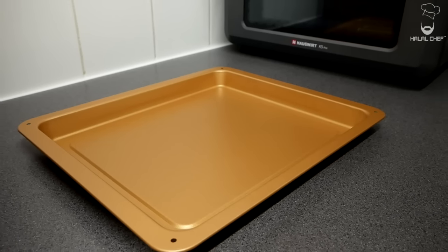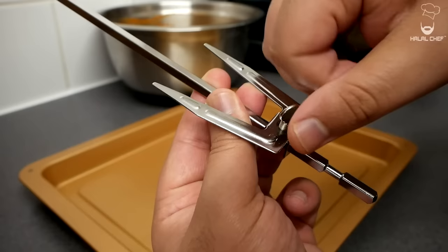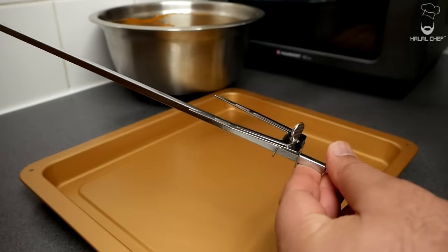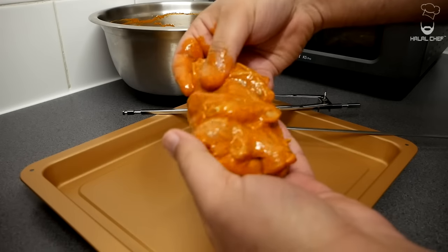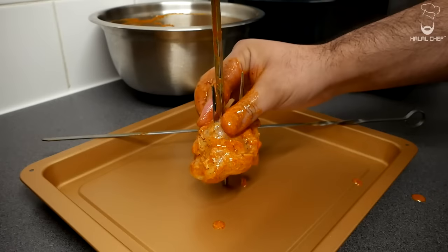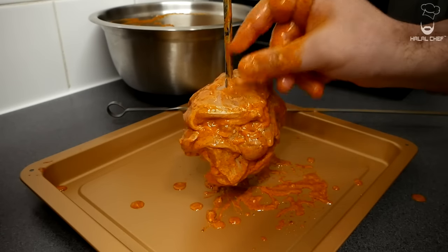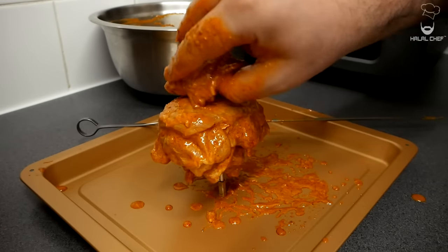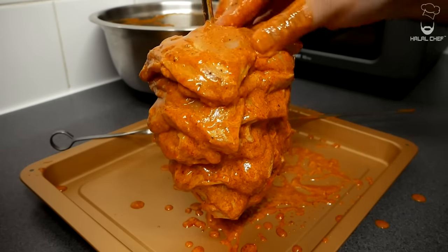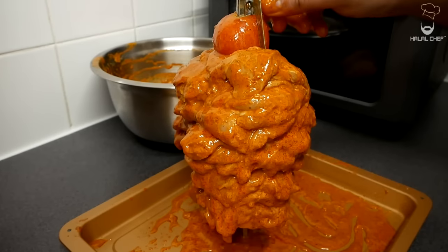I'm going to use the rotisserie feature on the K5 Pro to cook our chicken shawarma. Grab your chicken and the rotisserie accessory and secure the skewer. Pierce a small hole in the middle of each piece where we can place the skewer, then start placing your chicken, making sure they're evenly distributed. Push it down as you go — everything is evenly placed. Finally I'm going to add a tomato and secure everything in place.